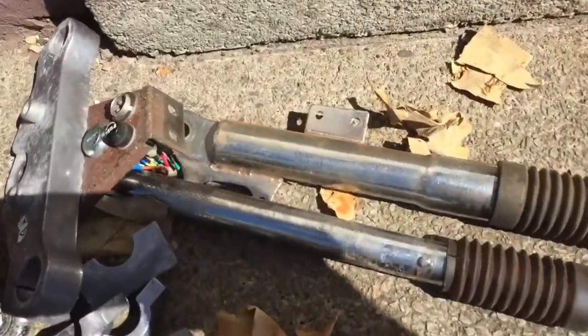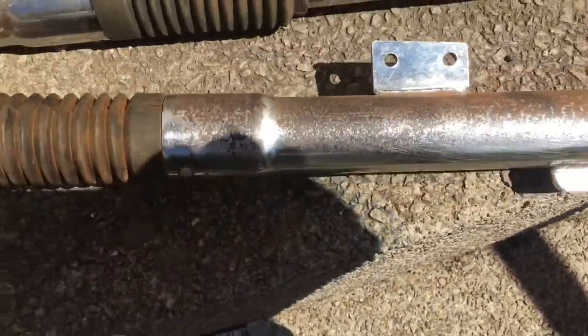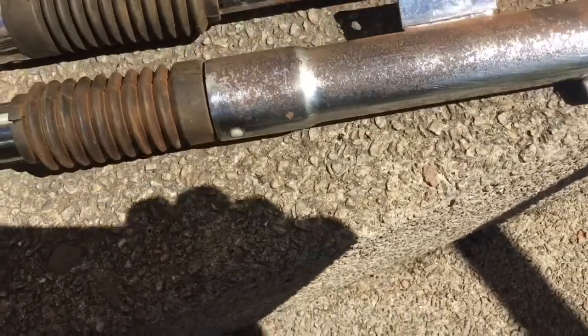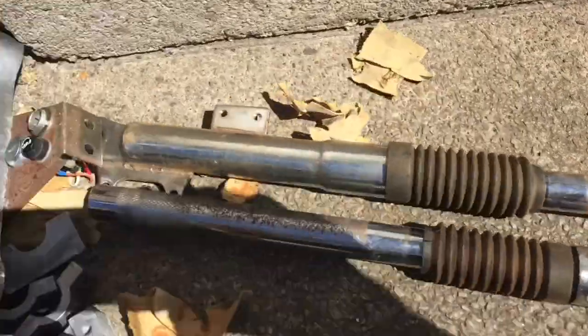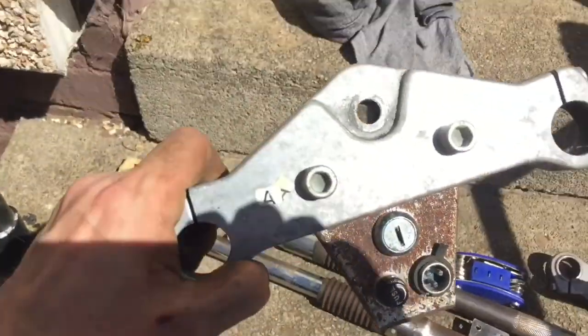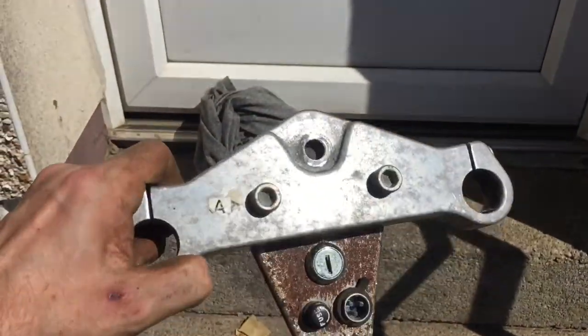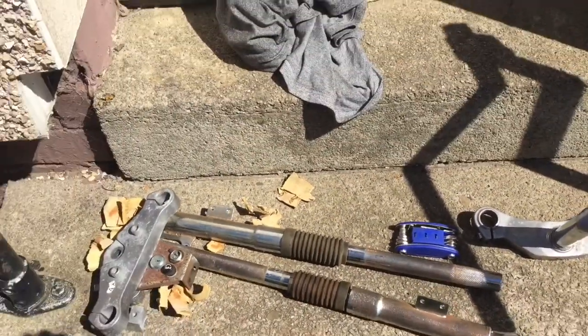After about 20 minutes of hand sanding, we've got them back to nearly metal again. A bit worn, so we'll just hit them with paint to cover it up. These aluminium parts - I think we're just going to get them all apart and get them polished up. As you can see, it's just limescale, so we'll try and get them nice and shiny.